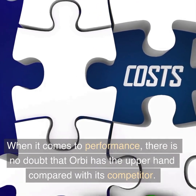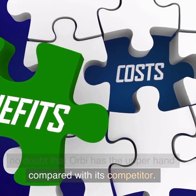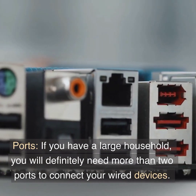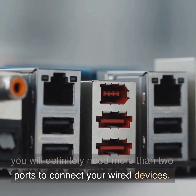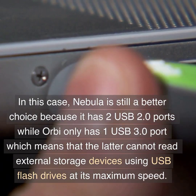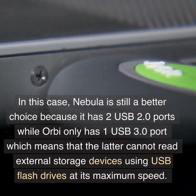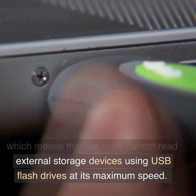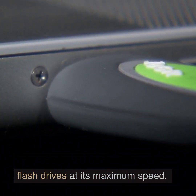When it comes to performance, there is no doubt that Orbi has the upper hand compared with its competitor. Ports: if you have a large household, you will definitely need more than two ports to connect your wired devices. In this case, Nebula is still a better choice because it has two USB 2.0 ports while Orbi only has one USB 3.0 port, which means the latter cannot read external storage devices using USB flash drives at its maximum speed.